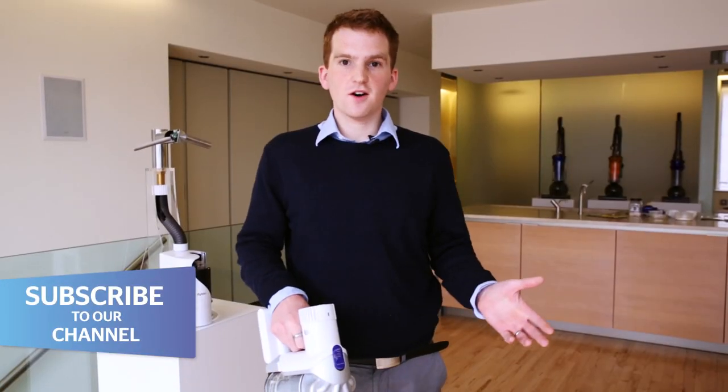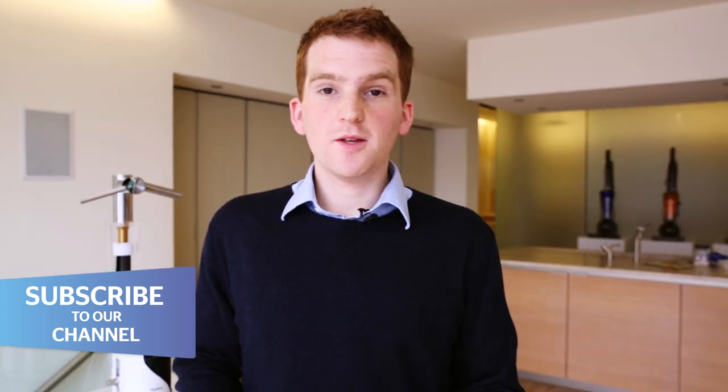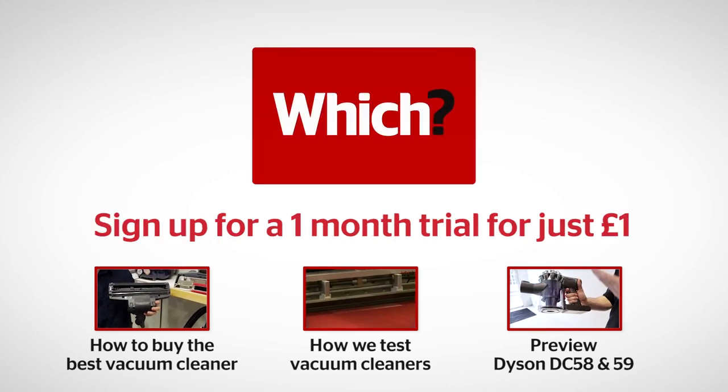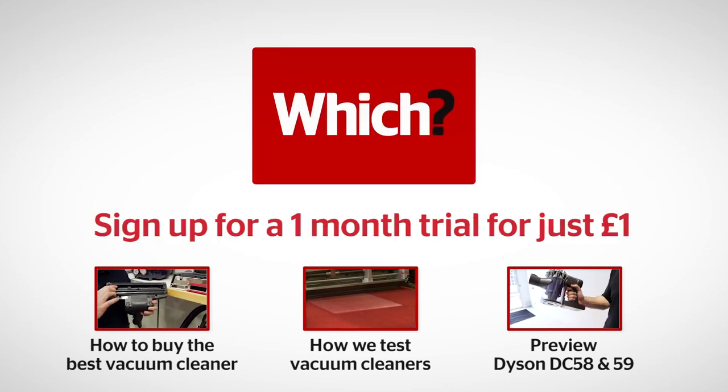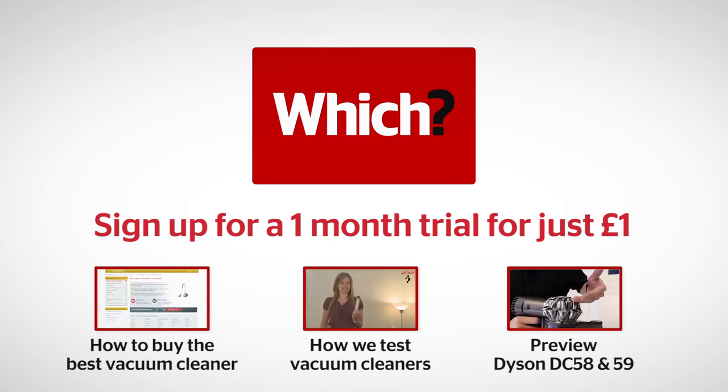So that's the Dyson Hard. We'll be doing a full first look review in the coming weeks, so keep an eye out for that. In the meantime, we have hundreds of full vacuum cleaner reviews on which.co.uk. Click on the links below for tips on how to buy the best vacuum cleaner, how we test vacuum cleaners, and a preview of the DC 58 and 59.